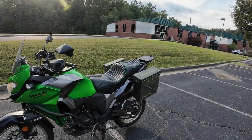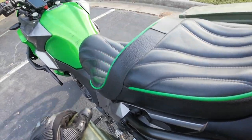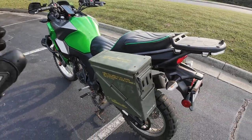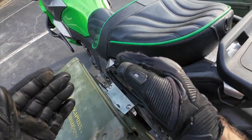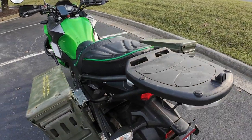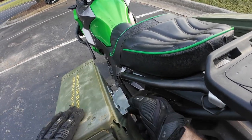A couple things I learned: I accidentally bought imperial bolts. My entire bike is metric except for these, so I had to go buy Allen wrenches specifically for that. Second, I didn't know that with aluminum you can use regular sandpaper to smooth it out. As you're cutting with a jigsaw, you can get a metal jigsaw blade — and as long as you hold it tight so it doesn't vibrate, you can cut it.